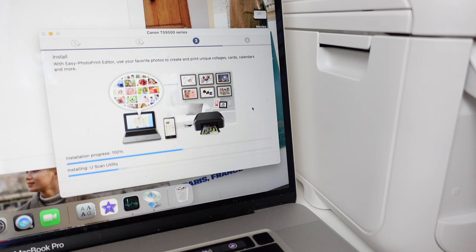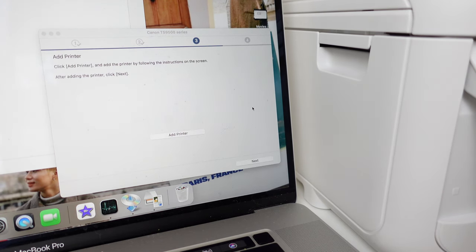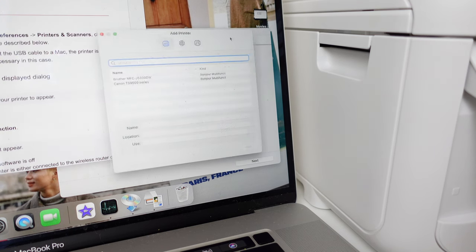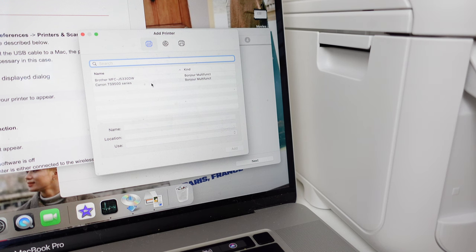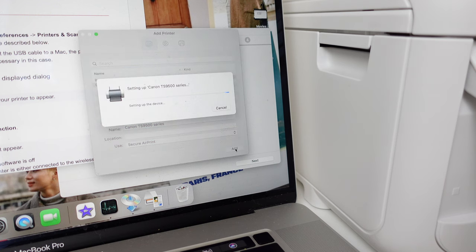I checked back on my laptop and that ended up working. I was able to continue the installation and add the printer to my laptop. But let me be transparent — this process took me a lot longer than what I'm showing in this video. This is the edited version because I made a lot of mistakes by clicking on the wrong buttons, so just wanted to let you know.